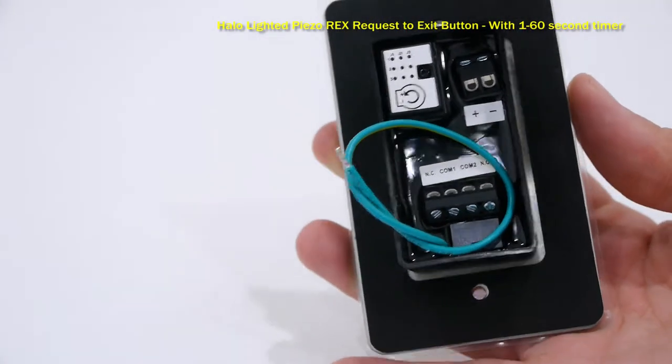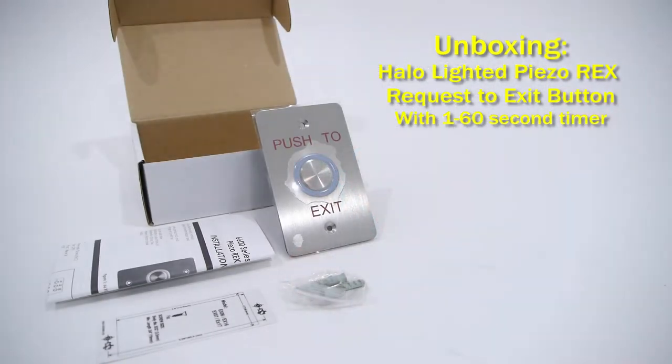It also has a 1 to 60 second timer, giving users enough time to open a door after the electromagnetic lock or electronic door strike releases.